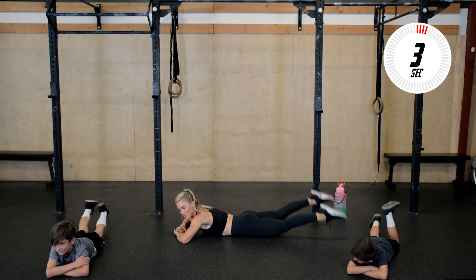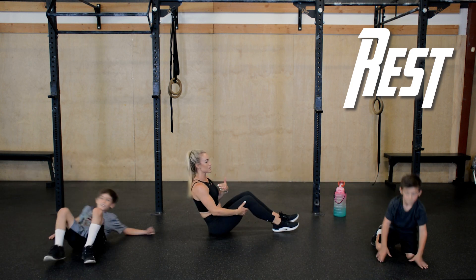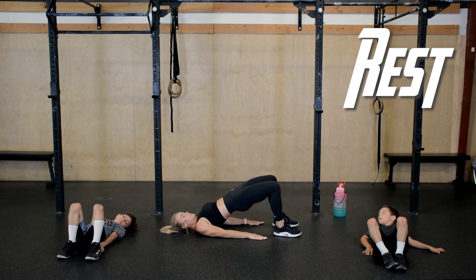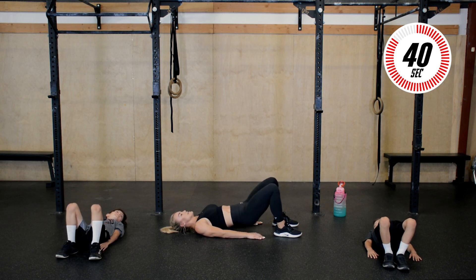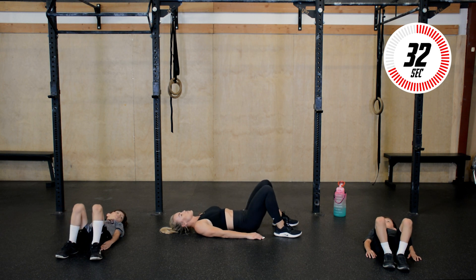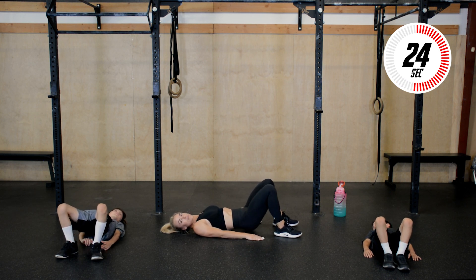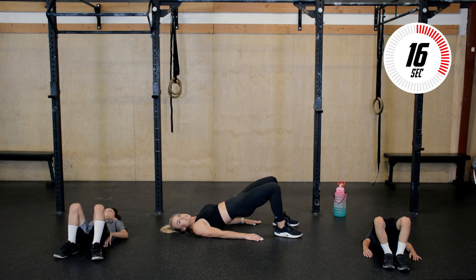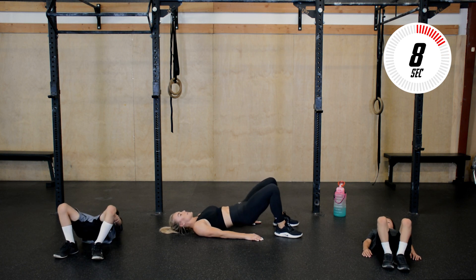Next up we have hip bridges. Back on our backs — laying down, feet flat on the ground, and we're going to push those hips up. Ready, let's go — and up, squeeze those glutes at the top. Draw that belly button in towards your spine and breathe. Press the floor away from you on the way up, through your whole foot. After this we have one more exercise then we are done. Good — five seconds. Three, two, and one, rest.